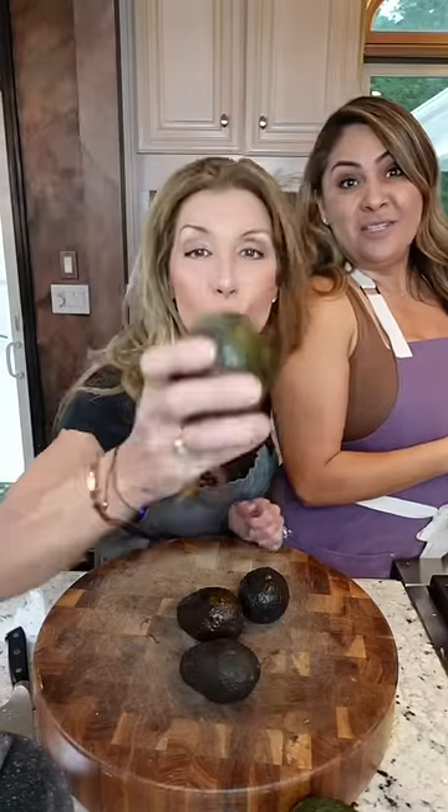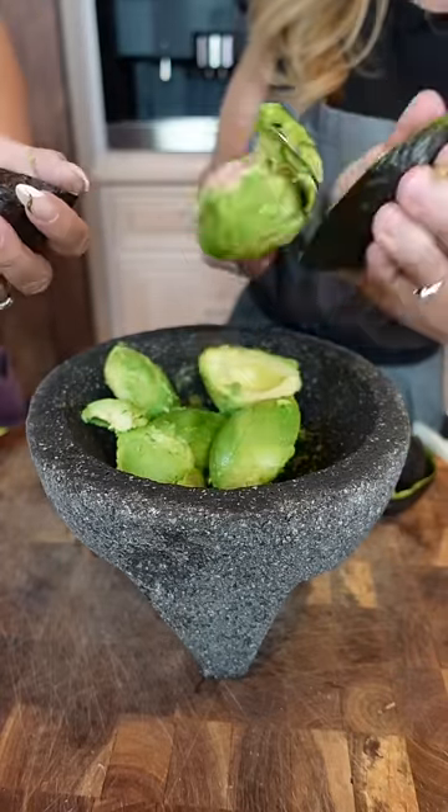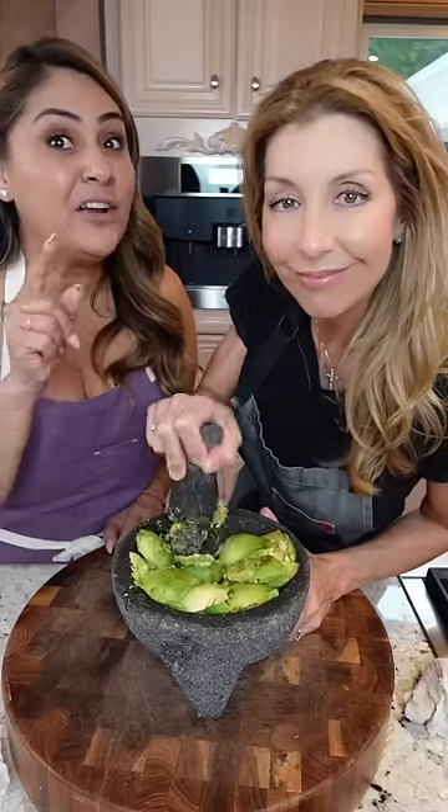Now some avocado. Scoop it out. Mash it — and not creamy, you want it chunky.